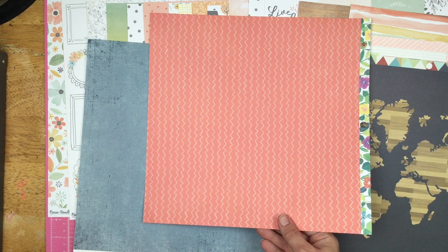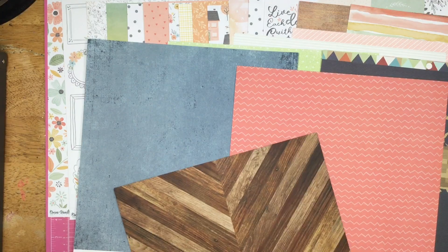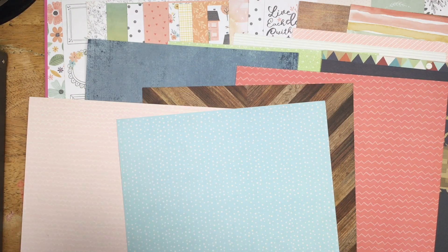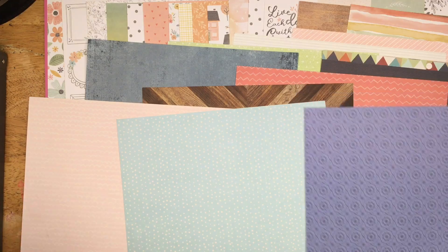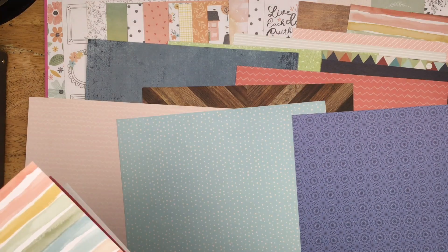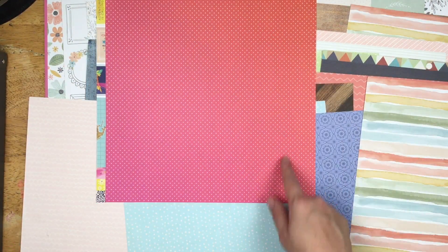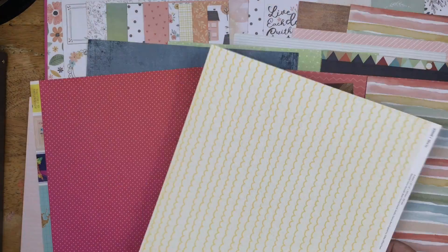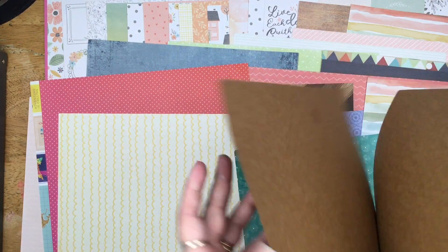A darker version — it pretty much matches those little hearts. I brought in another wood grain. I have this pale pink, this teal blue, sky bluey color, this purpley color which is pretty far off, but I still think I can make it work. Here's that other sheet of the Cocoa Vanilla paper with that sage green on it — probably using this side more than that side. And then I have this yellow, this teal, and of course I also brought in some white cardstock and some khaki cardstock.